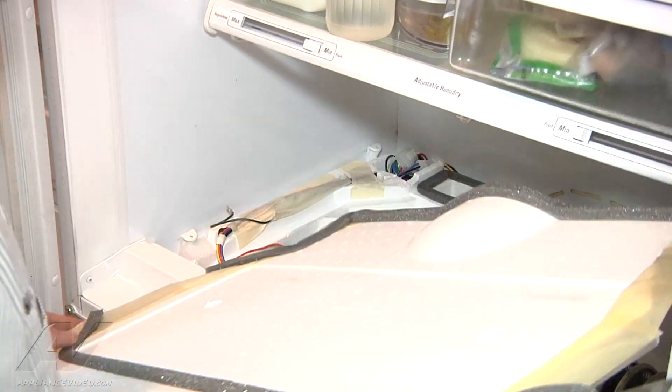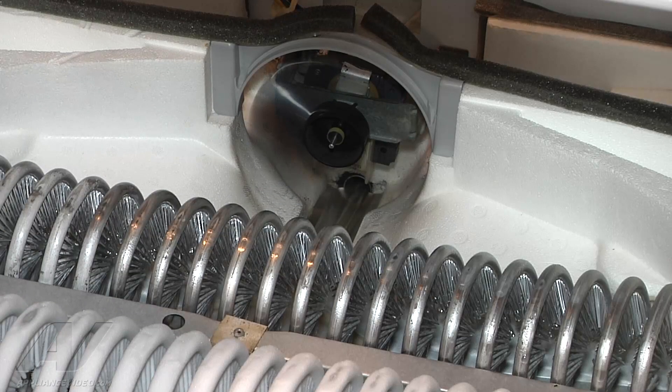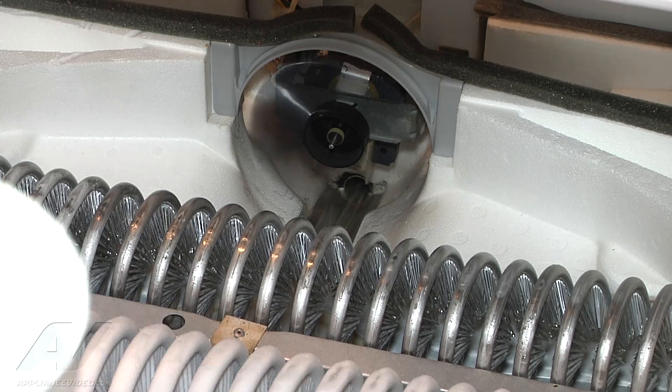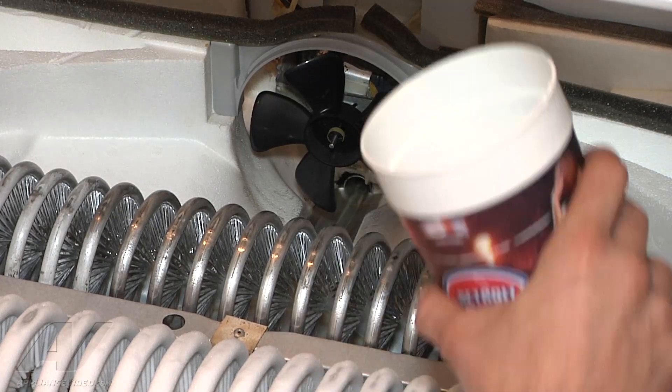Let's lift it up like that. What we're going to do is turn the temperature control off so we get the fan motor to stop running. It really doesn't look like the drain is too backed up right now, so we're going to go ahead and run some water down it.